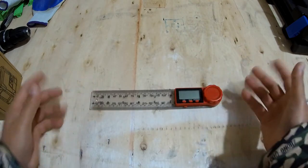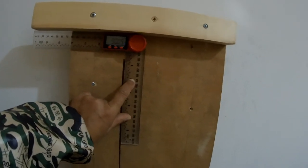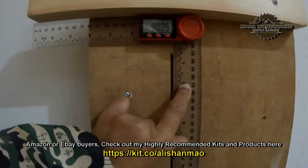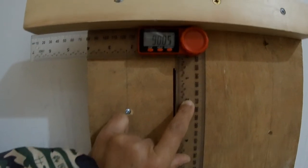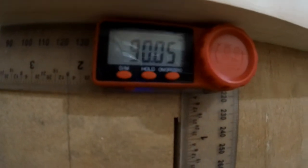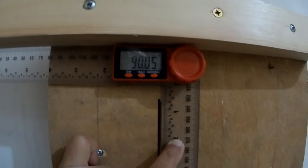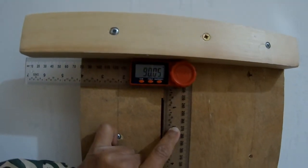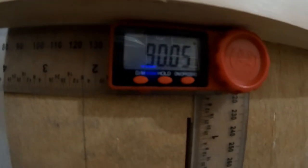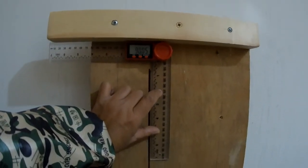I can actually check angles very well with this. The other day I built this jig for my circular saw and I wanted this piece on top to be exactly 90 degrees to the cut where the saw comes out. I can see from this angle ruler now that I have 90.05 degrees. I'm not very good at these builds and angles as I'm still learning, but this is a very nice angle — I wanted it to be 90 degrees and it is absolutely very nice.